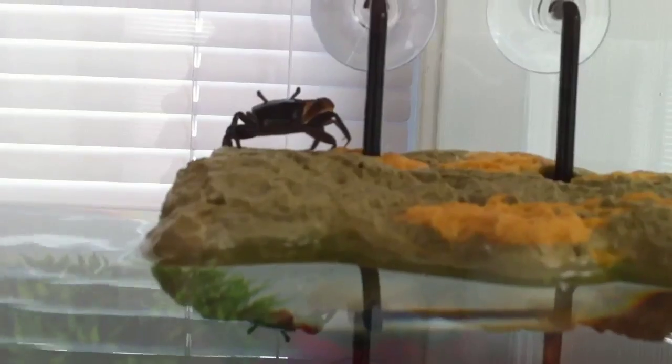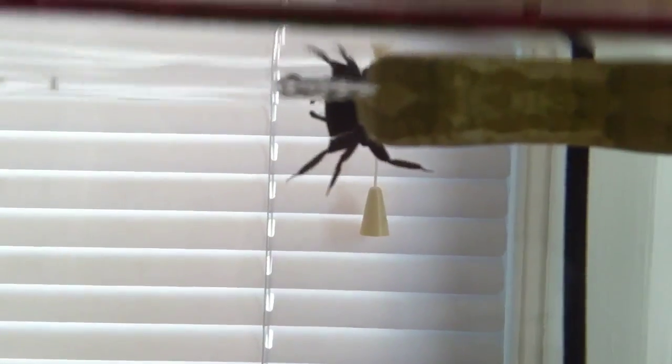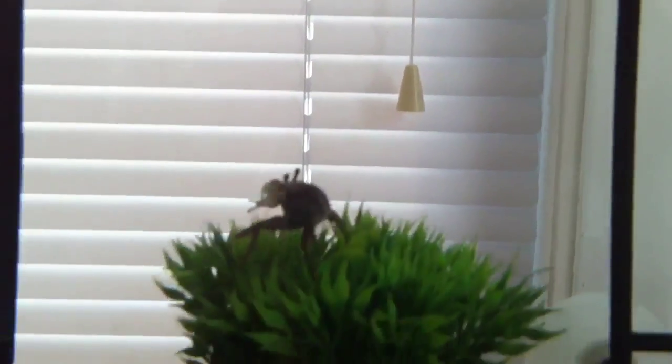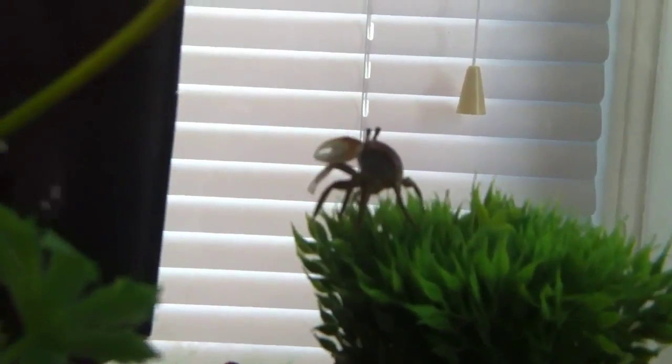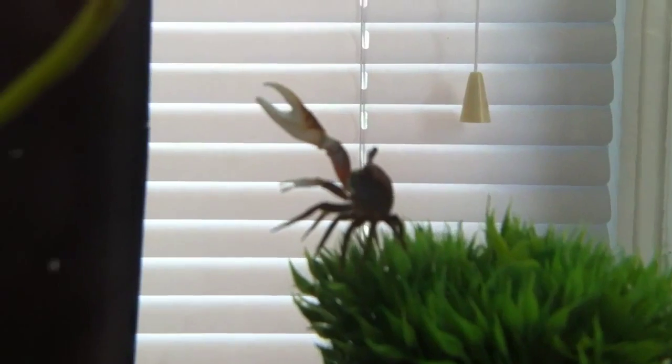And then we have the master — Master Crabs. He has the run of the place. He's very entertaining to watch. There he goes swimming — he's actually a very good swimmer. I've seen him swim from one side of the tank to the other. So he's using his one large claw to fend off other males and to attract females. They're called fiddlers because their claw resembles a fiddle, and sometimes they kind of look like they're playing the fiddle. So that's pretty cool.